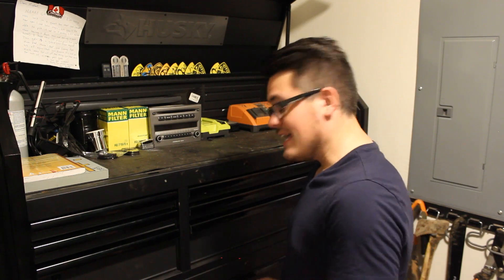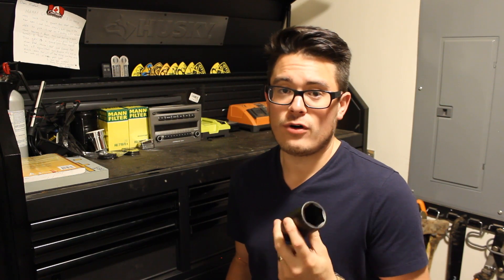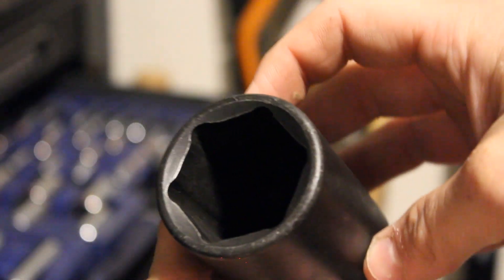One of the only pieces missing from the Cobalt set is a 36mm socket. This giant socket is pretty much useless for anything except P1 Volvo oil filters. If you can, I would suggest trying to find a socket that's about half this size, because this one can be a little too tall to easily fit a wrench on top.